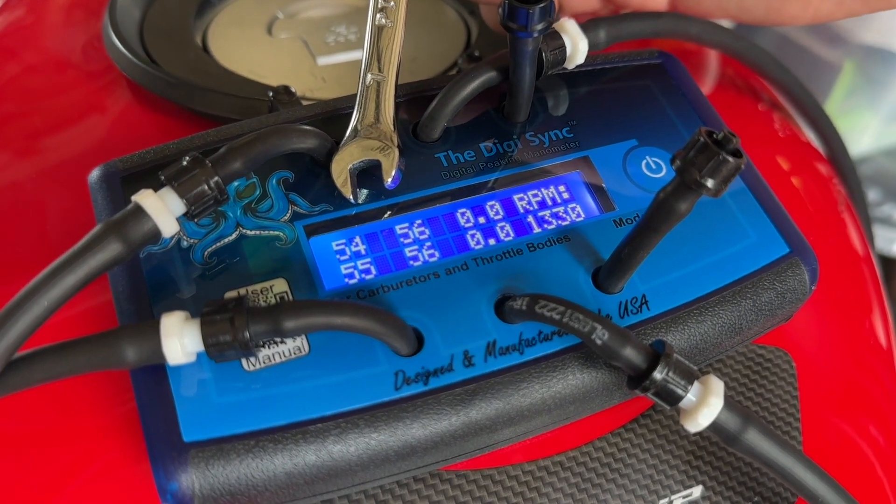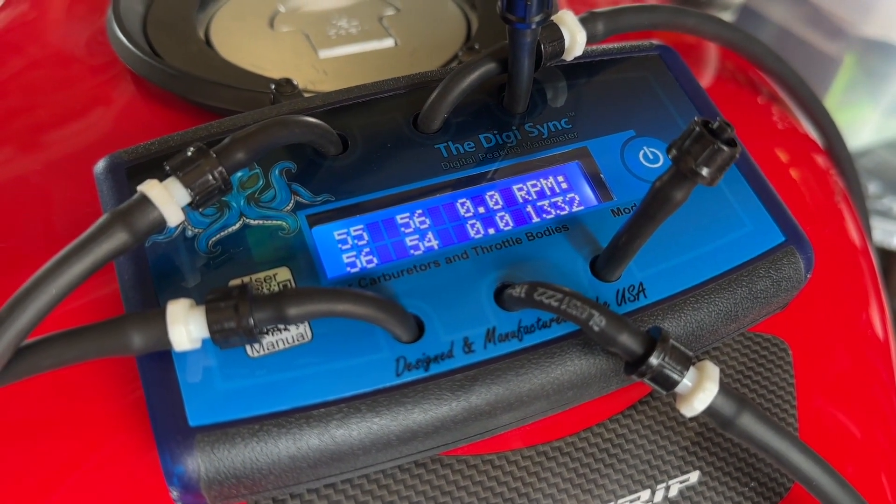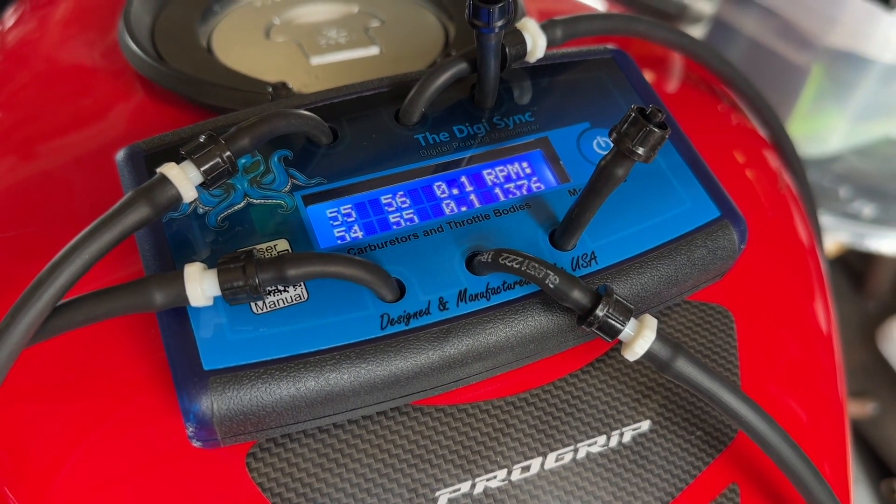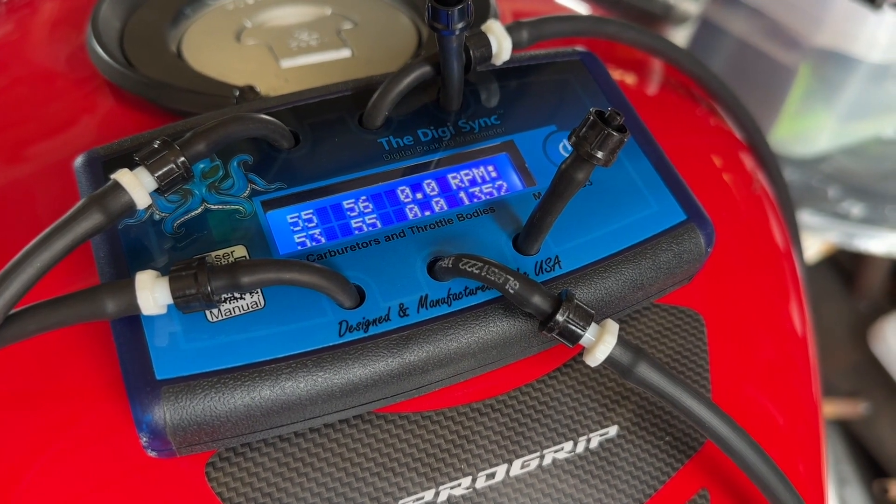This is a huge improvement over trying to do this manually. If you've ever used needle gauges, you know that it is really tricky. This is the six-channel version of this device, but you can also get it in a two or a four channel. So this is surprisingly simple to use.